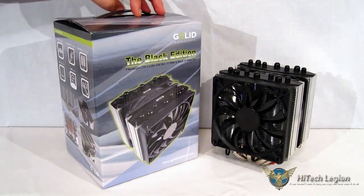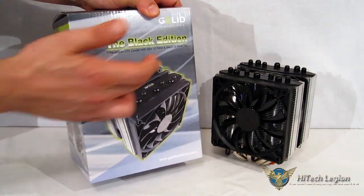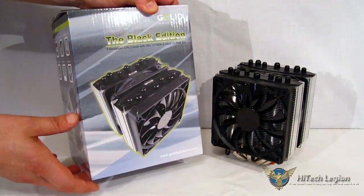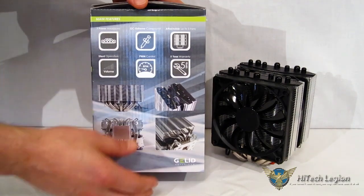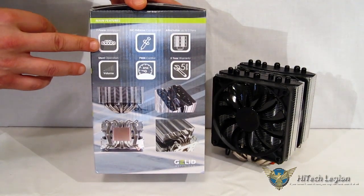Starting off, let's take a quick look at the box, which has some of the key features and specs. Obviously, there's a nice picture of the Black Edition itself on the front of the box — nice packaging all around from Gelid. Over to the side, seven heat pipes, as we said, and they're also in a very unique configuration which we'll get into.